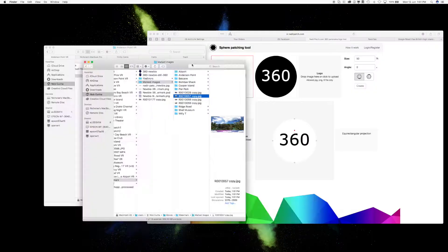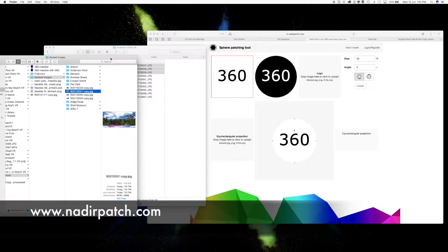I started off doing it one by one, and it just took forever. It's about a 10-minute exercise so that you never have to do it again. We're going to go through and use a couple of different tools. The first one is a website called nadirpatch.com.